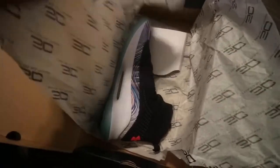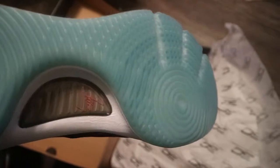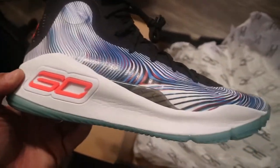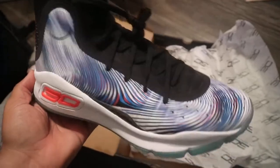Super light. Love the translucent bottom — definitely crazy. Definitely feeling these joints right here. Definitely going to be doing a review as far as on-foot performance wise, coming soon. But I just wanted to do an unboxing. These joints are crazy — colorways are stupid. Definitely one of the dopest shoes I've seen in a while.